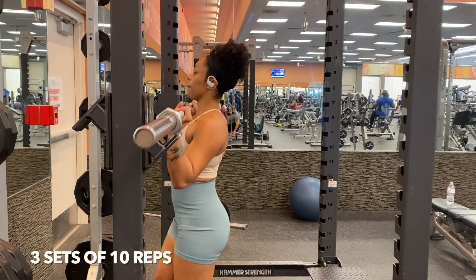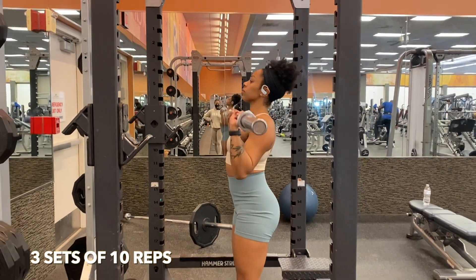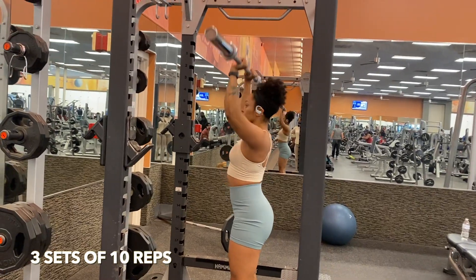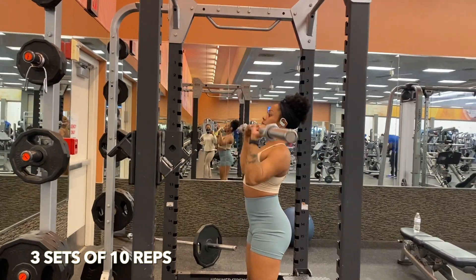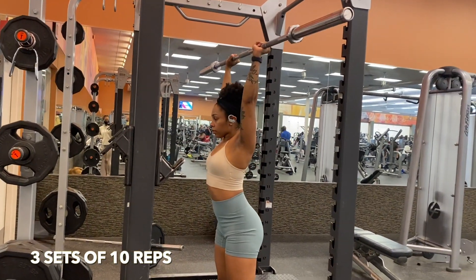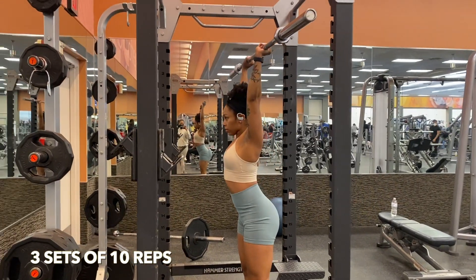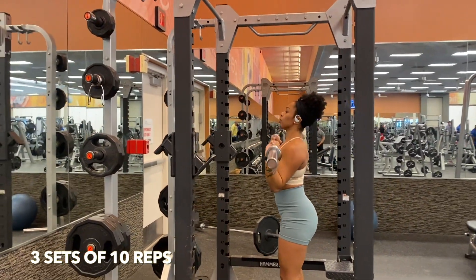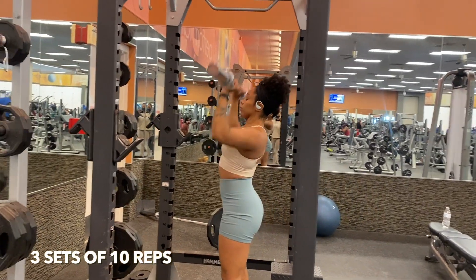For the first exercise we're going to hit standing shoulder press. Now this is a 45 pound bar. I recommend that you guys use a weight that is comfortable for you, but this typically targets your shoulders and your core. You want to bring the barbell all the way down to your chest as you see me doing here. We're going to overhead press, keep our core tight, and we are simply going to focus on our breathing. I love this particular workout because who doesn't want a strong upper body — especially as a woman, it is always important that we work our arms and our shoulders.